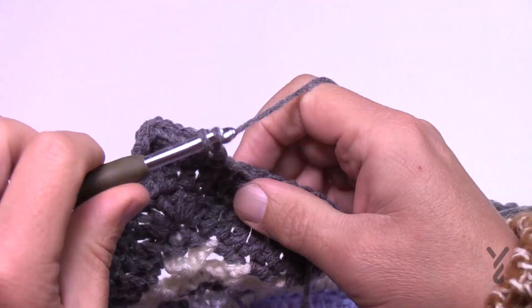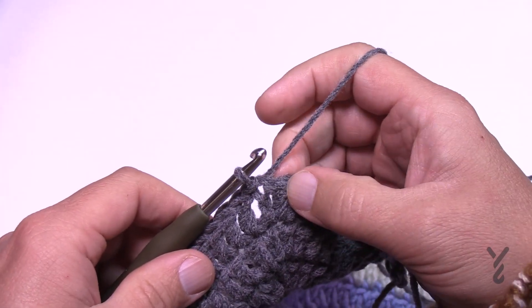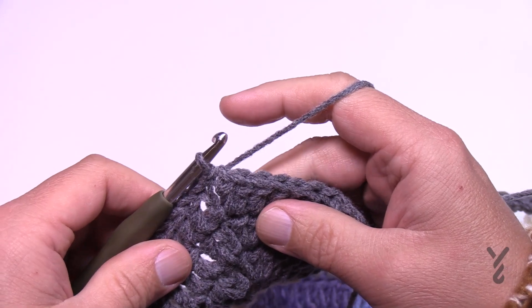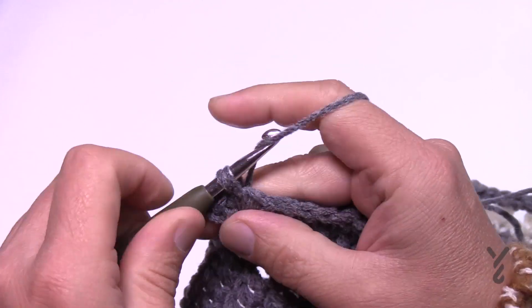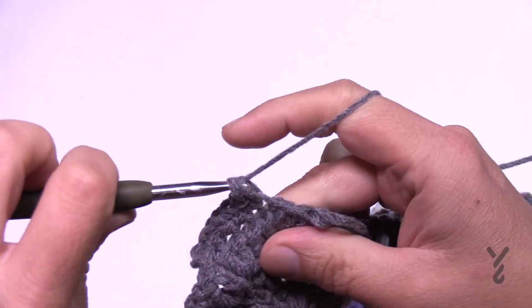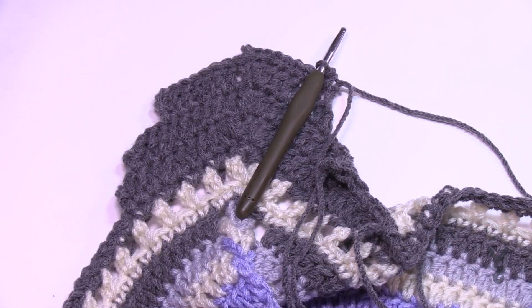Coming all the way back around — this is round number four. Slip stitch to the top, change color here if you want, and join to the middle one of the grouping of three. The very final round, number five, is simple: chain one and put three single crochets in each corner stitch, then one single crochet in each of the stitches all the way around. Look for those corners and that will conclude the border. When you get back around, join to the first single crochet with a slip stitch and that's how you finish this entire project.